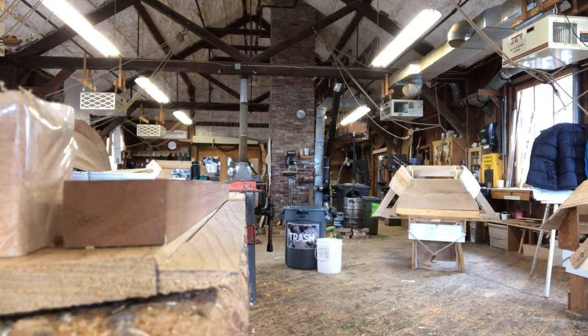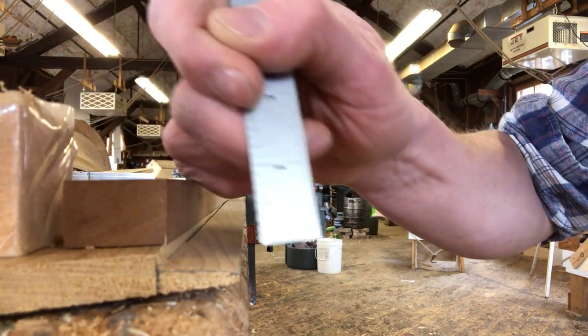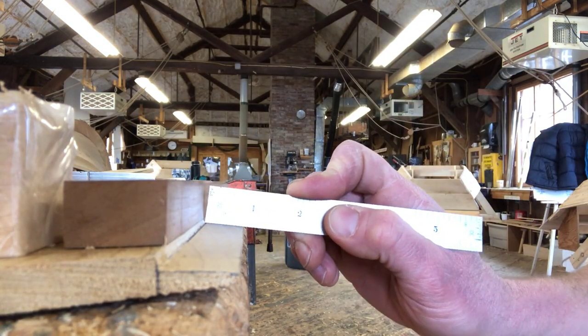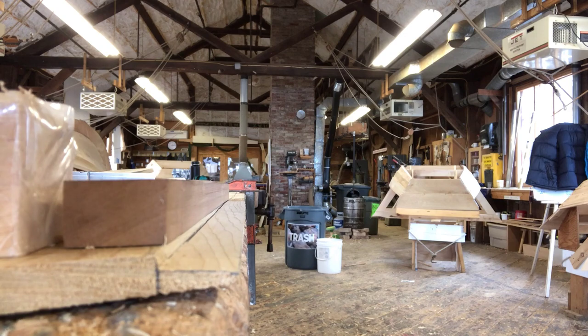You can see that I've planed it to the line on the inside — I'm an eighth of an inch deep, and on the outside there's an eighth of an inch left. I'm nice and flat in between, and along the entire 16-inch length of the gain I'm nice and flat. I know it'll fit nicely into the next plank.